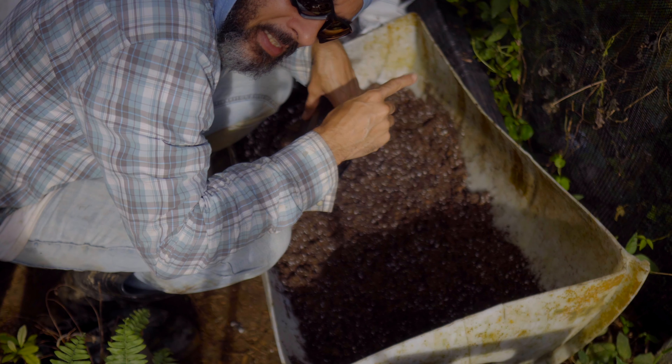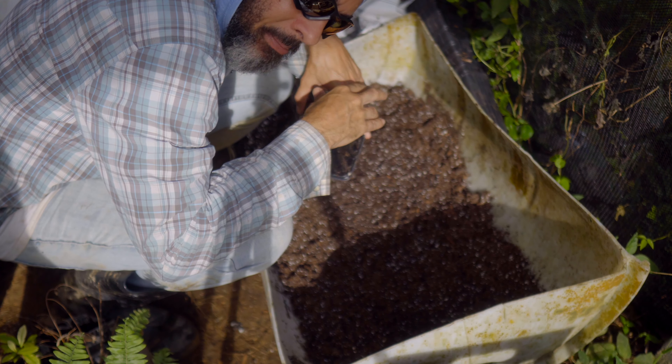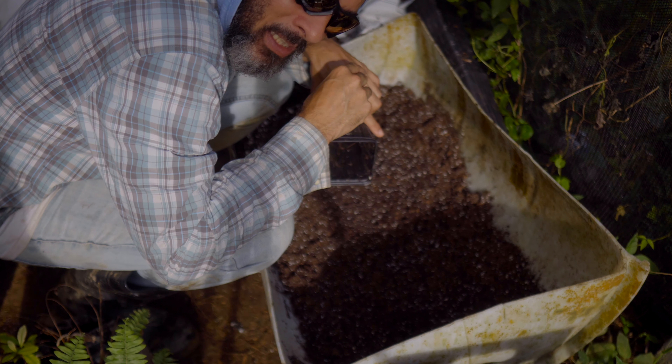Hoy va a ser súper breve, ya alimentamos todas las aves, poner las verjas en la tarde y ya con esto terminamos. Les voy a poner unos visuales ahí un poco con música y que tengan un bonito domingo.